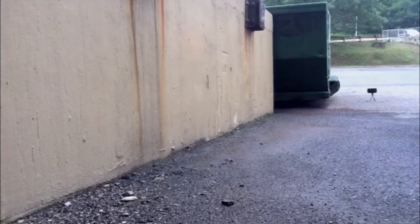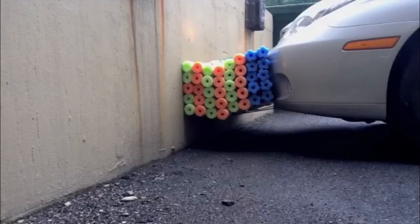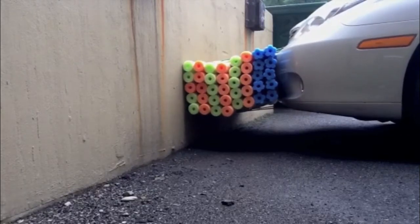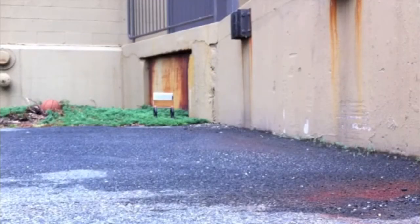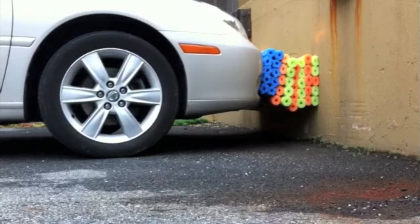I was only going less than five miles an hour. I wanted to go faster, but it was just too scary. I know I wasn't going too fast, but it was spooky as heck. Here from a different angle — I even hit the brakes before I hit the wall.